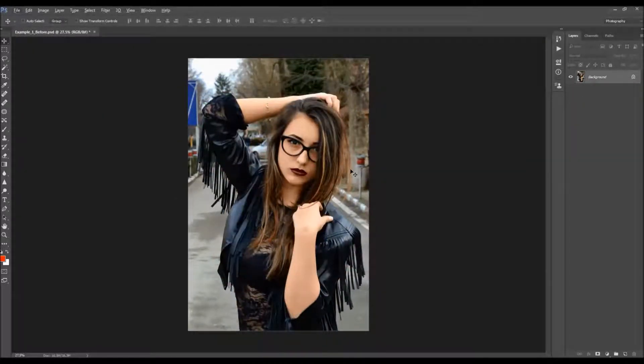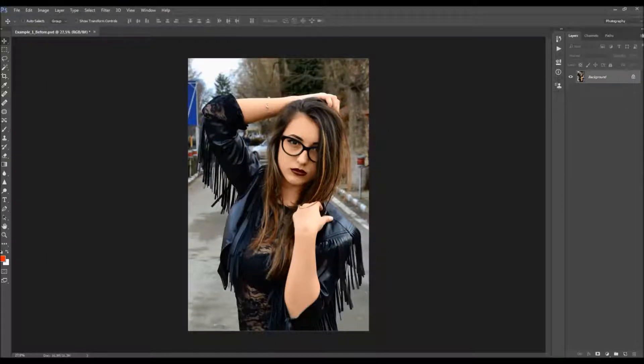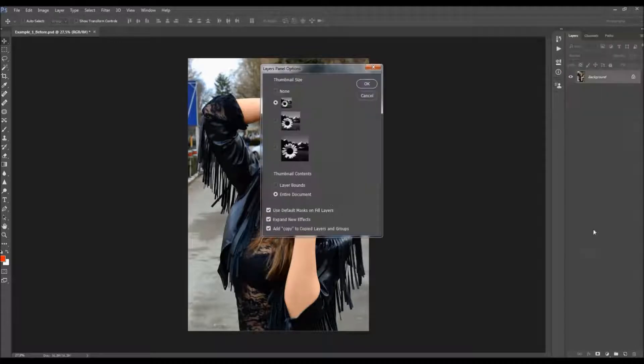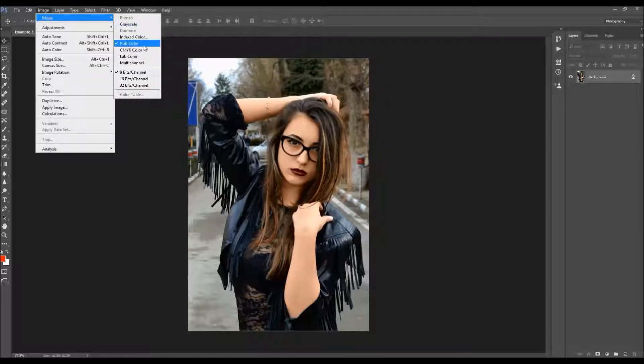After you open your photo, before you use the action, there are a few things you should check to make sure the action will run without errors. The first thing is that your photo should be a background layer, called 'Background'. If not, go to Layer > New and choose 'Background From Layer'. Also check the panel options and make sure you have 'Copy' for copied layers and groups. Then go to Image > Mode and make sure your photo is in RGB color mode, 8-bit.